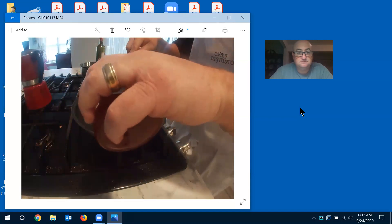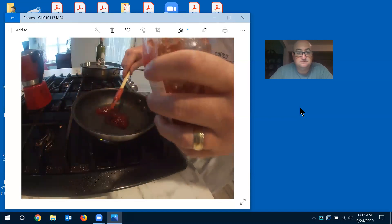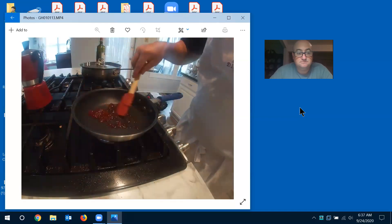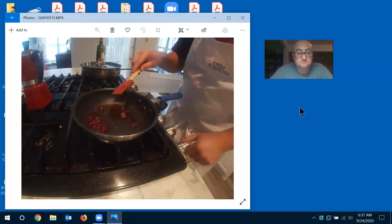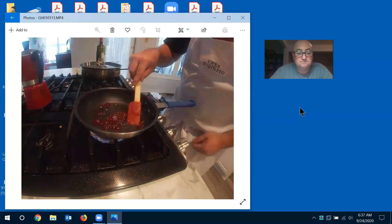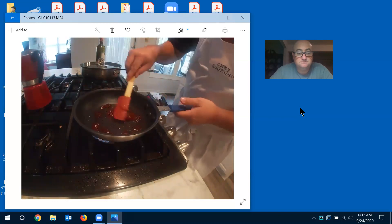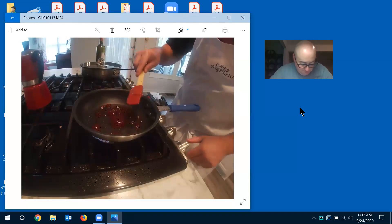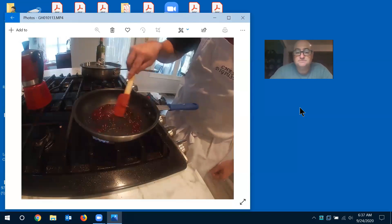Watch the thickness as it heats up. You want to do this in your nonstick pan so you don't have a giant mess to clean up. You can see it's starting to break down. Get that heat turned up — as it heats up, it's going to break up all that gelatin.